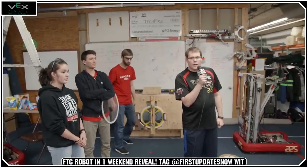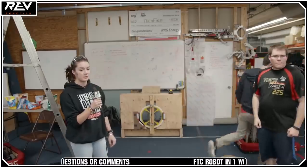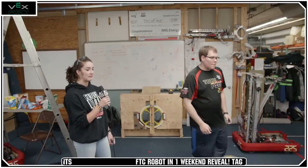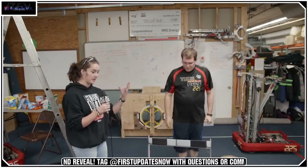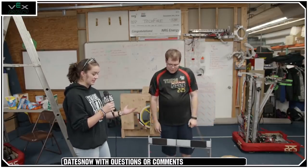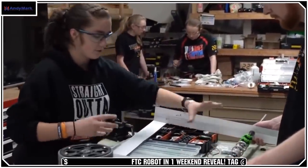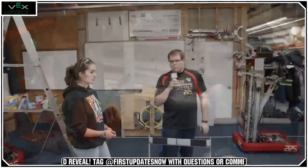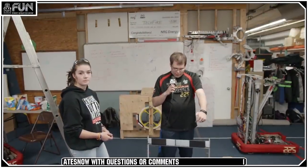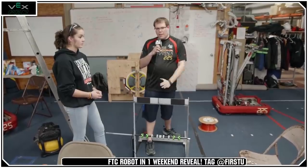Why Omni wheels and not Mecanum for the intake? We chose Omni wheels instead of Mecanum mainly because we didn't have Mecanum wheels small enough to fit our configuration. Also, the Omni wheels work great with a backstop at 45 degrees for pulling things in. These Omni wheels are a great solution for teams that want to pull in a game piece, keep their profile small, and center the game piece at the same time.